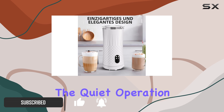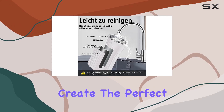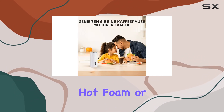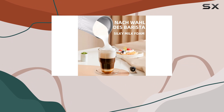But it's not just about the quiet operation. This milk frother is incredibly easy to use. With just one button, you can create the perfect froth for your drink, whether you prefer dense hot foam, airy hot foam, or cold foam. The versatility of this machine allows you to customize your drinks to your exact taste preferences.